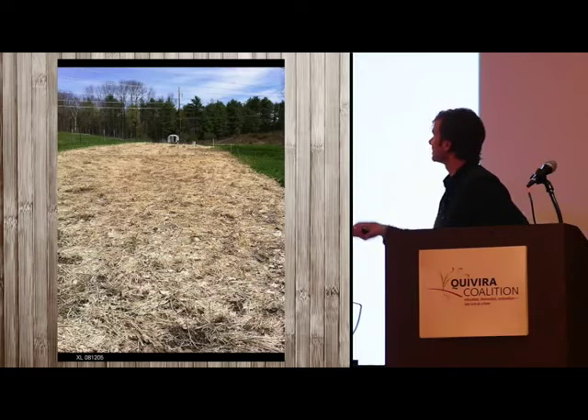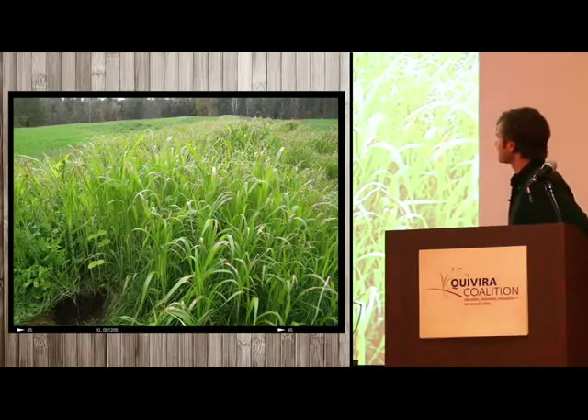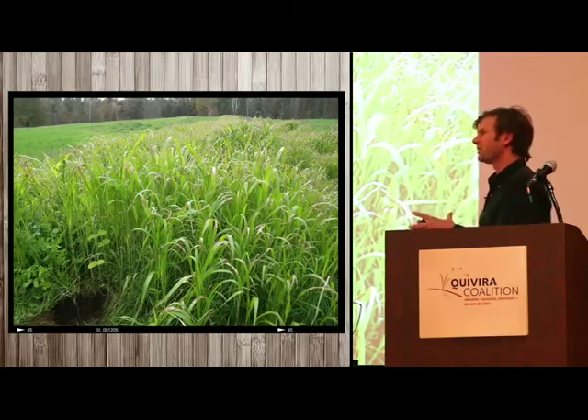This is peas and oats that were winter killed, and there's a chicken tractor also working. And the latest project is no-tilled sorghum sudan grass mixed with tillage radish and foraged soybeans — we're trying to bring it all together.